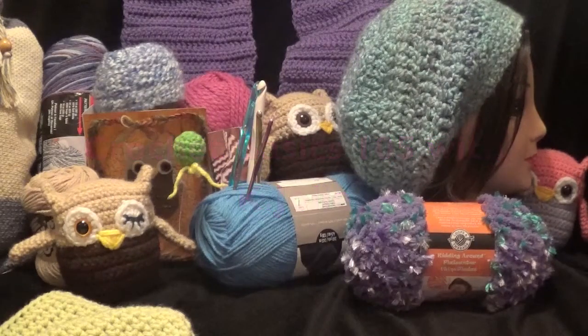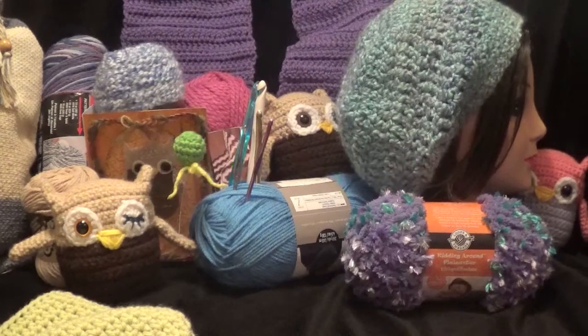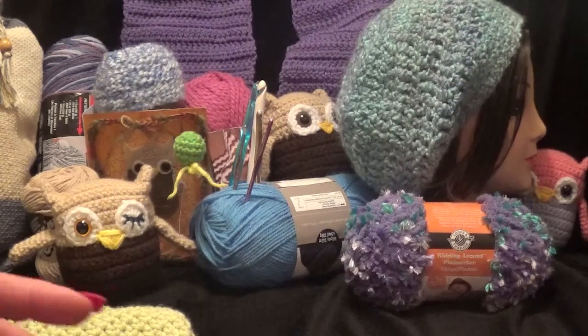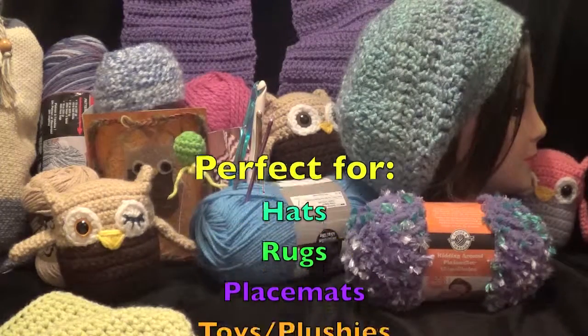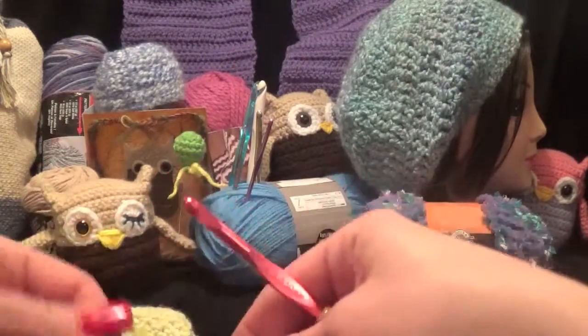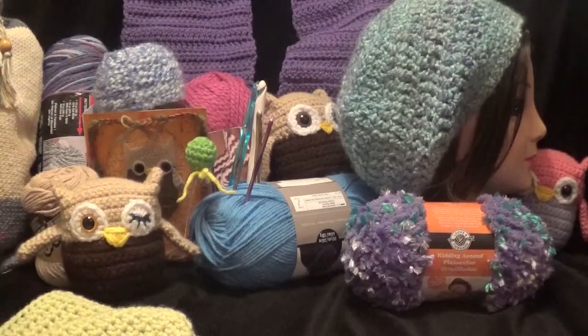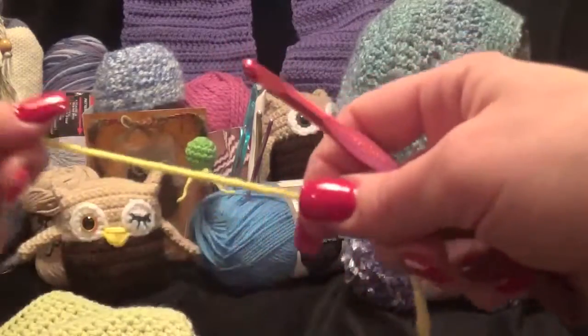Hello, this is Crochet Basics with Kejo Lee. In this episode we're going to learn how to work in the round, or work in a circle. This is perfect for hats, blankets, round doilies, placemats, and even when you make plushies — it makes it a lot easier to work in the round. There are a couple of ways of starting.